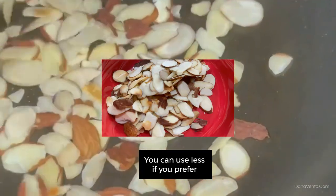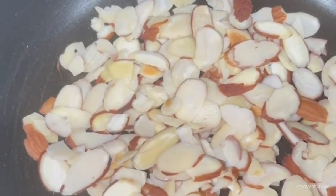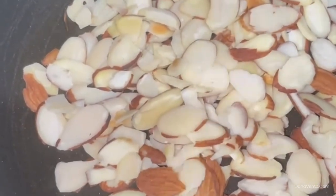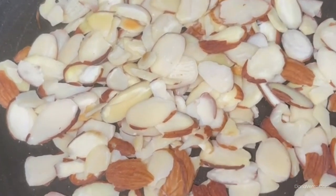For the topping, we're going to go ahead and roast about a quarter cup — pan roast right on the stove. You'll heat the pan up, put them in, toss them around, let them lightly brown, not too much. We don't want the burnt taste, and then we'll put them on top.